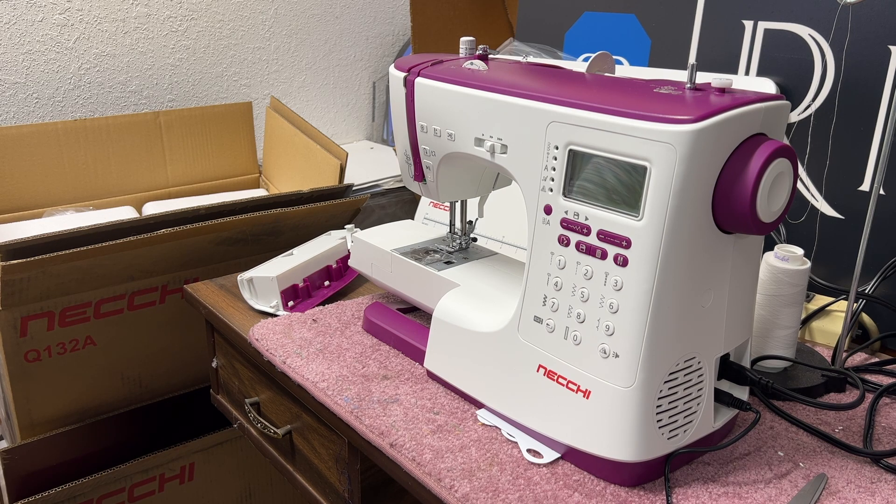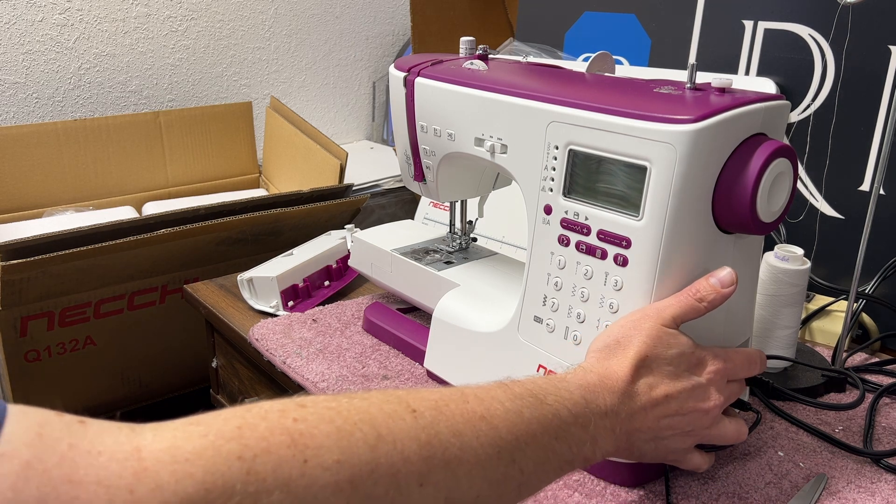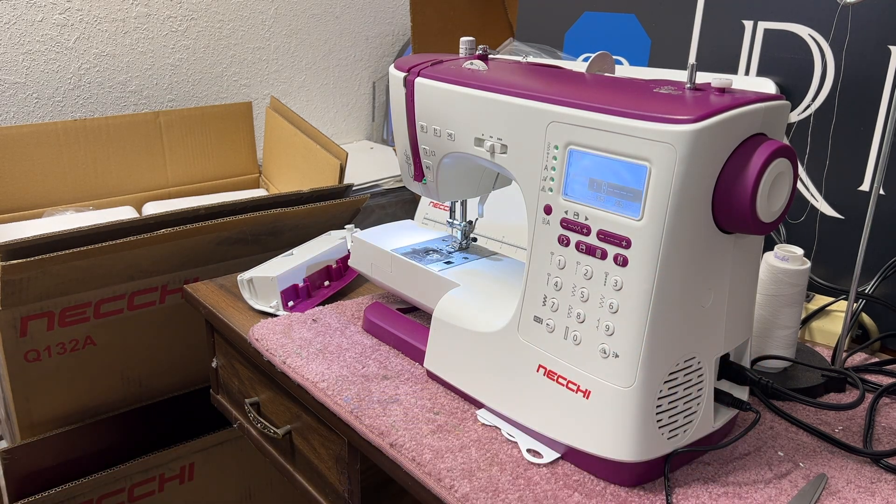After you install your spool, turn on your power switch — you'll find it on the right side of the machine where the power cord plugs in. After turning it on, raise the needle to its highest position by pressing the button with the picture of the end of a needle along with the up and down indicator. You may need to press it twice if it is already in its highest position.